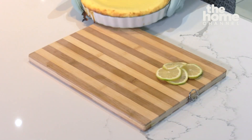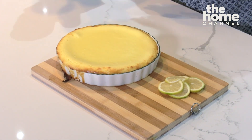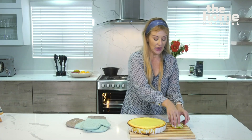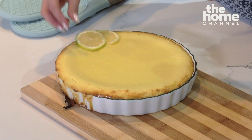Our keto lemon cheesecake is absolutely spectacular. It does need about an hour at room temperature just to set, so the cheese and the cream solidifies before you can slice it. It's absolutely beautiful, and then you can also garnish with a couple of lemon slices, perhaps a dusting of cinnamon. No one would ever know that this was actually a healthy cheesecake.